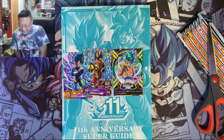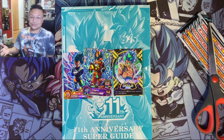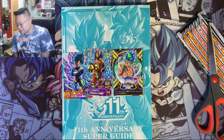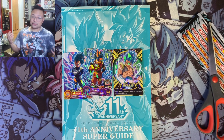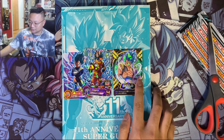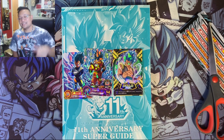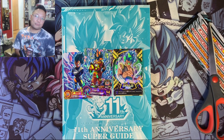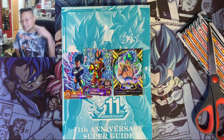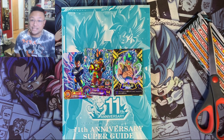That does it for the video guys. I just wanted to show you the 11th Anniversary Super Guide that I've had in my closet for a while. I'm glad I was able to open it up in front of you guys on this channel. Let me know what you think — I do enjoy this Gogeta one a lot. If you did enjoy the video please hit that like button and subscribe for more Dragon Ball content. This is your boy Miggs, I will see you guys on the next video — have an awesome day, peace out!